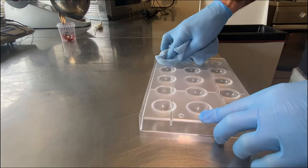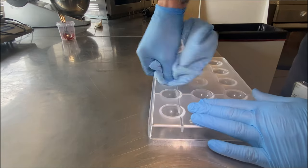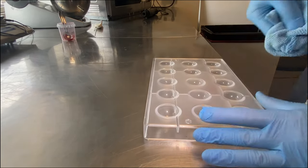I start to clean my molds with alcohol and a fiber cloth. The best temperature when you are using the molds and you spray the cocoa butter inside is 17-18 degrees.